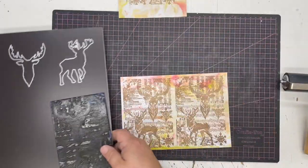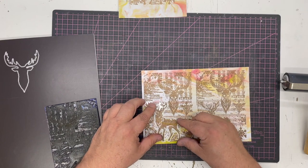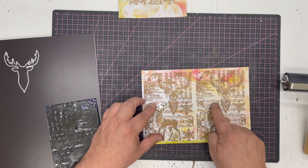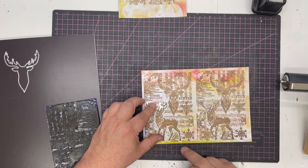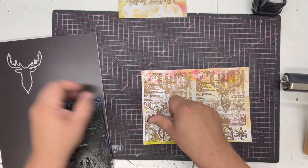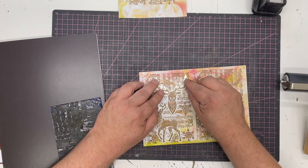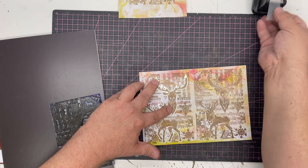I'm going to put the die over and you can see it fits exactly. Whilst you don't notice it on the stamp, there's almost a clear line all the way around the image which makes it very easy to lay out. Just make sure you've got the antlers and the leg in, and that will do it. We've got exactly the same with the stag's head, which I'm not going to use on this project but I don't want to waste it, so just line it up over the top.